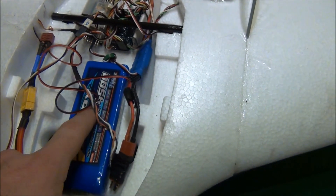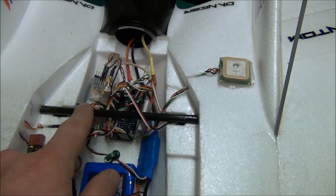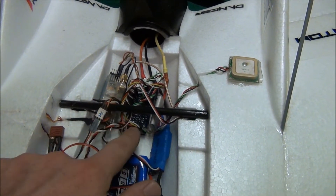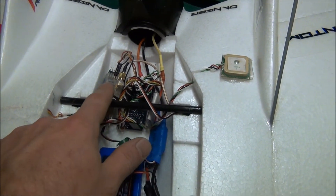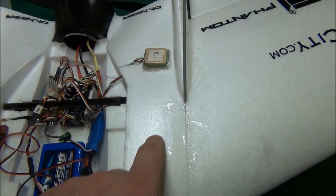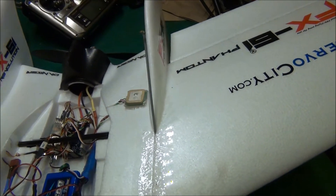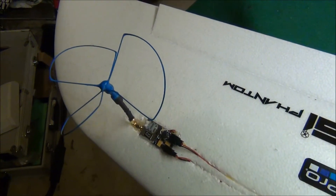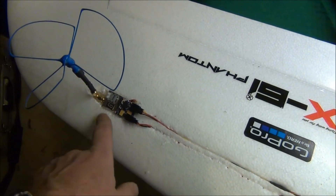I'm flying a 4500mAh 3S battery, just like it recommends. I'm using my Dragon Link system with the Dragon OSD — this is a version 2 OSD and also the version 2 Dragon Link system. I have my GPS running here, and this is my V antenna for the Dragon Link.